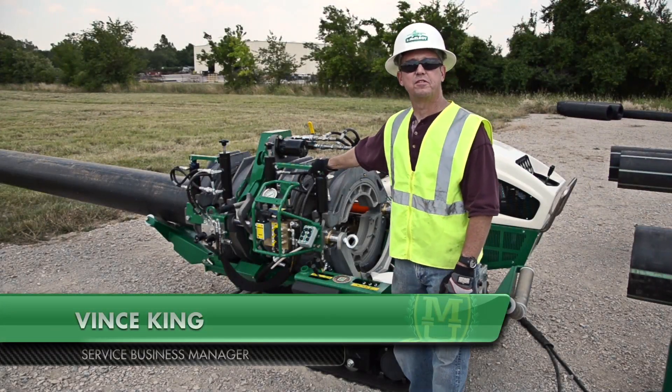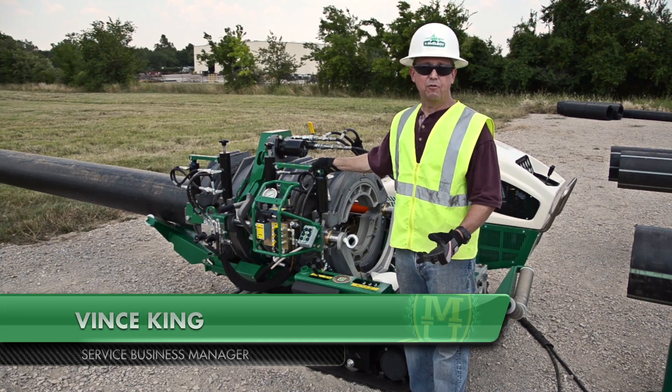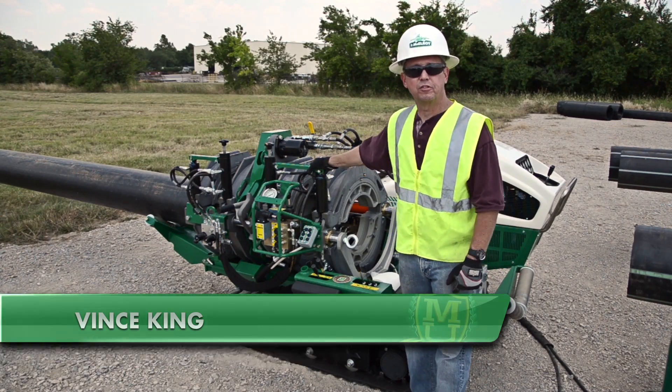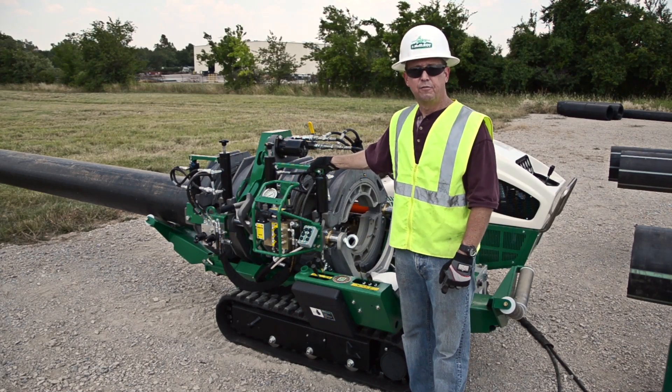Hello, I'm Vince King, Service Business Manager with McElroy Manufacturing. Today I'm going to utilize the outdoor classroom of McElroy University and demonstrate the proper use of a TrackStar 500 Series 3 Fusion Machine.